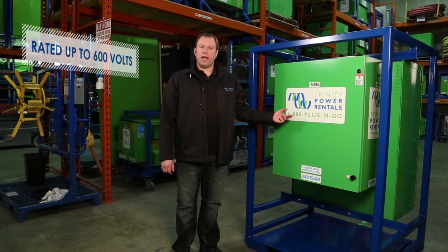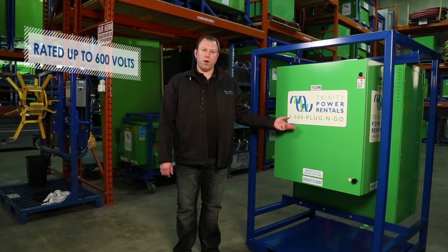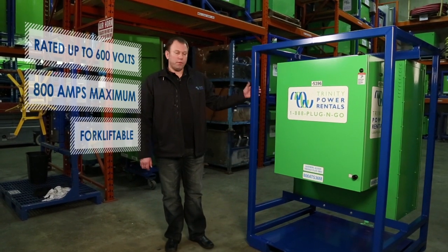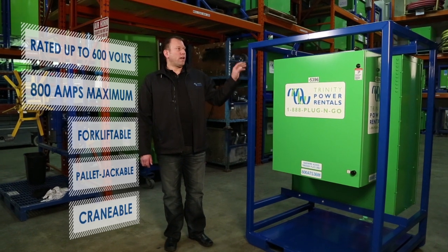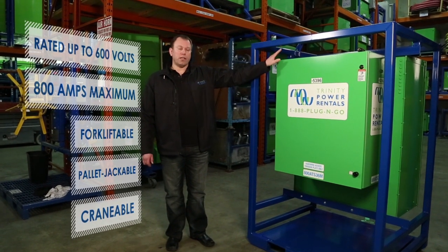Rated up to 600 volts, it has settings for 600, 480, 208, and 240 volts, and 800 amps max. It comes in a forkliftable, pallet jackable, and craneable frame, which also has protection for when it's on a truck with straps over it so you don't crush the enclosure.